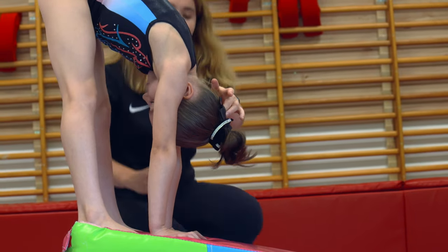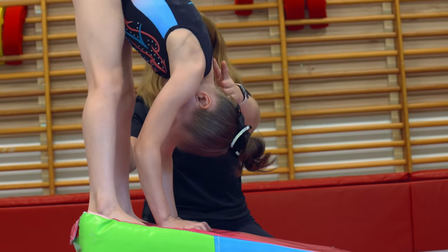Your chin must always be on your chest. Her chin is on her chest, she then bends her arms and rolls.